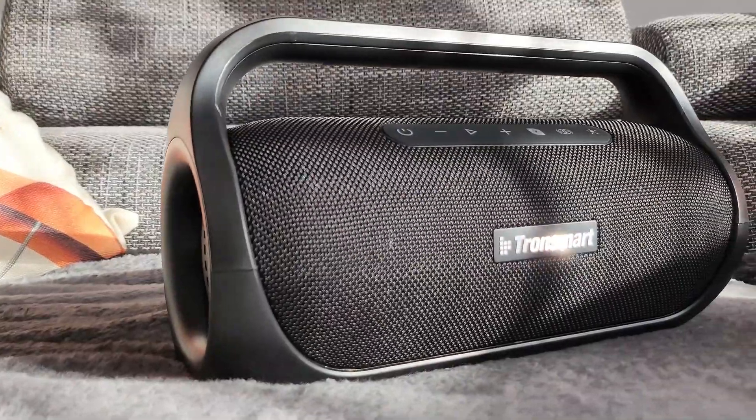Hey, how's it going guys? I'm Dom and welcome back to my channel. In today's video, we're going to be checking out this — ladies and gents, this is the Tronsmart Bang Mini.